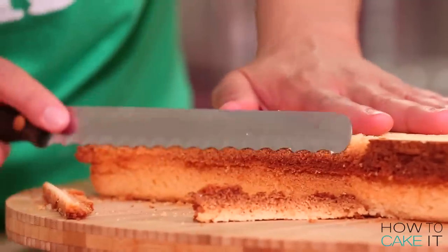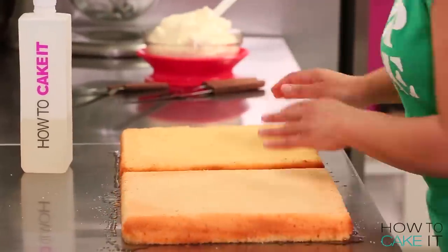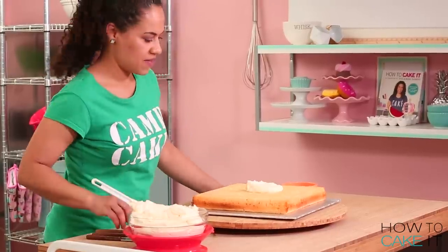I repeat this process on the second cake and then it's time to simple syrup these cakes. Sir Squeeze is here and I've asked him to help me simple syrup both sides of each cake. It's time to crumb coat and chill these cakes with Italian meringue buttercream.